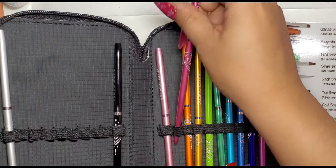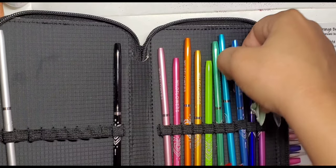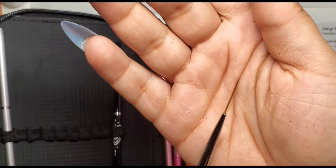For this last one, this is the long skinny striper brush. This will be perfect for line art.